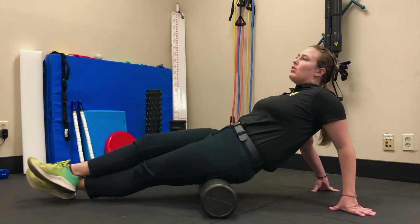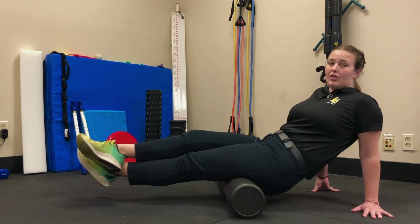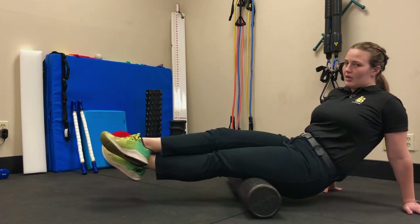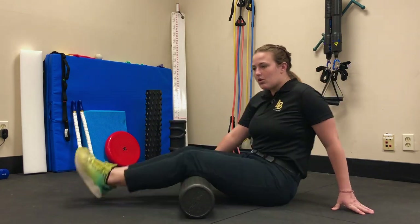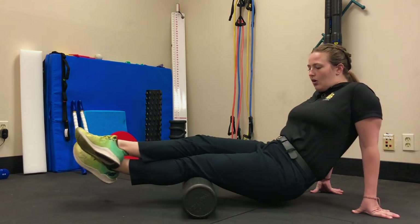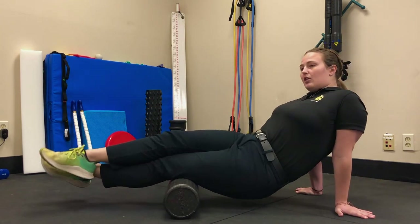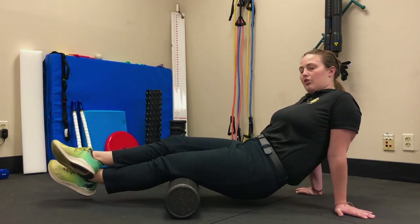Foam roll the first zone slowly and controlled. Be sure to breathe all the way up and down that first zone for one to two minutes. After that, move down to the second zone and foam roll from your knee halfway up your thigh for one to two minutes. You can also fan to get pressure across different areas of the zone.